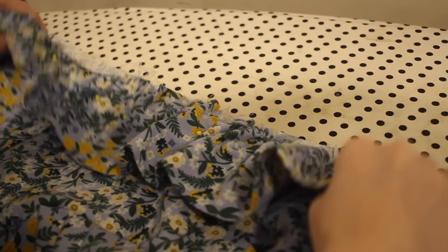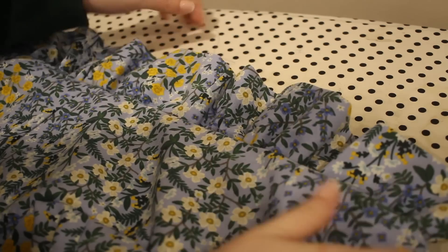As I was sewing this project there was quite the rainstorm going on, so here's a little bit of rain ASMR.